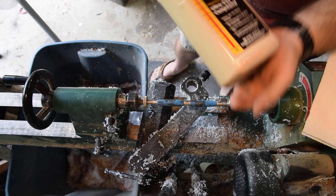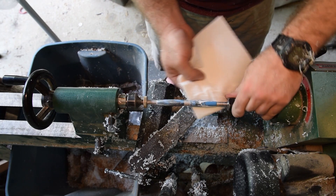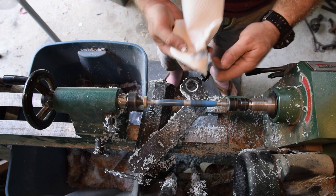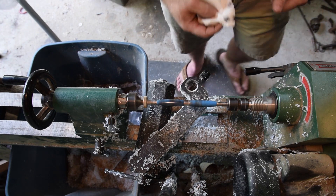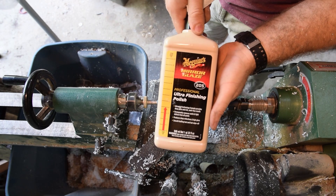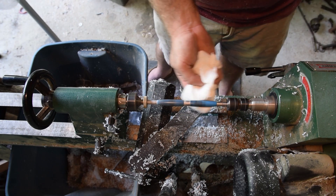Now it's on to polishing. I really like this Meguiar's — it's for cars. They have two different ones: a 105 and a 205. One is a more aggressive cutting compound and the other is more of a polish. So I'll use one, polish it, then use the other as the final polish, and that's where we'll stop.